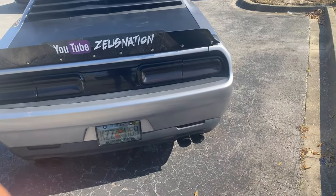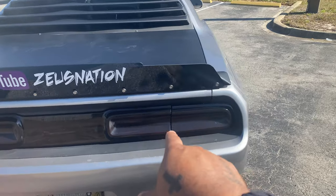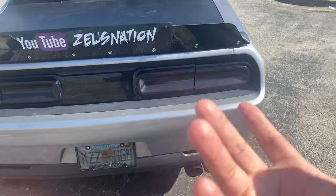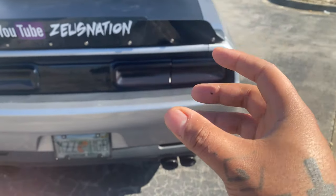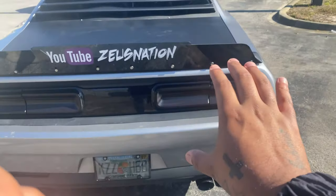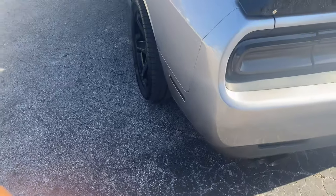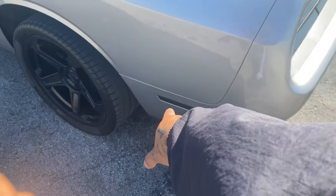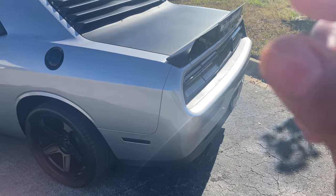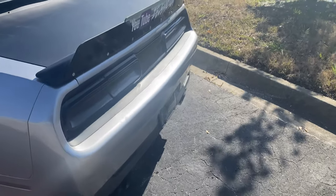The very first thing that I did when I got this V6 Challenger was I went to a buddy of mine and I had my taillights tinted. When you first get the car, it comes red and white, and I honestly didn't like it. I like the very, very black look — to me it looks more clean. He also tinted my side markers. Dealing with mods, it's the very small things that are very, very important.